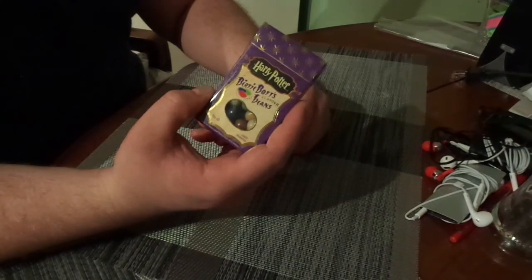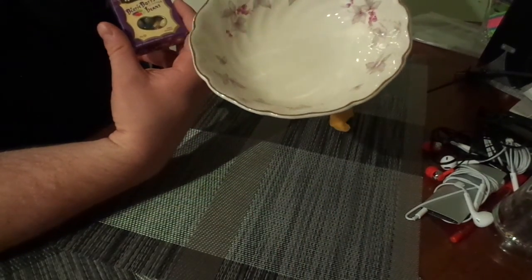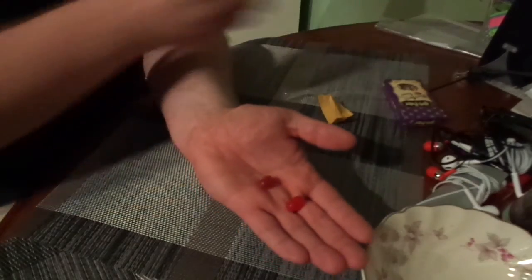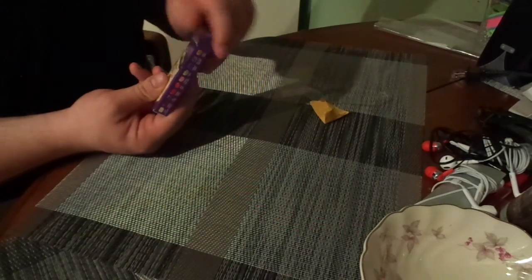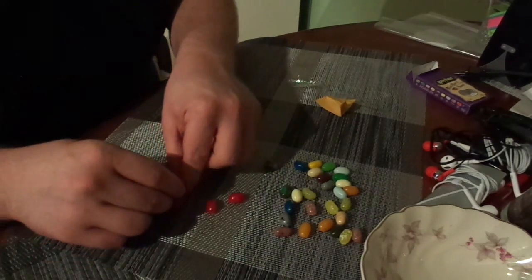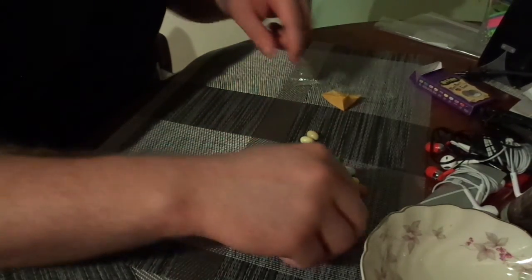Today we're going to be trying these things and seeing if there's actually any good amongst them, or if it's all just going to be a drudgerous mess. I have this bowl for doing the spitting if it is absolutely atrocious. Hopefully we don't need it. I'm trying to do this as blind as possible so that neither of us really know what the flavors are. These are the original, the real deal — the actual licensed ones that hopefully make JK Rowling some money every time we buy it, or hopefully not, depending on your views of her.